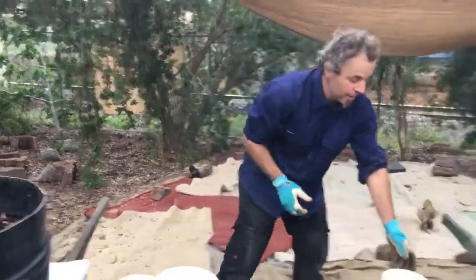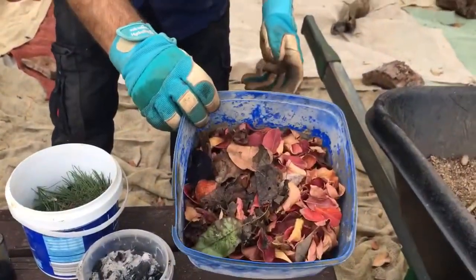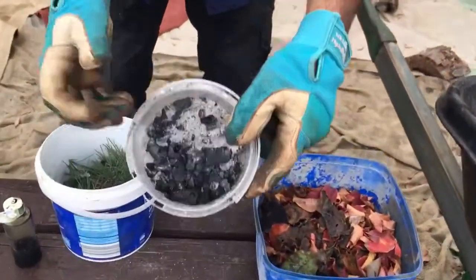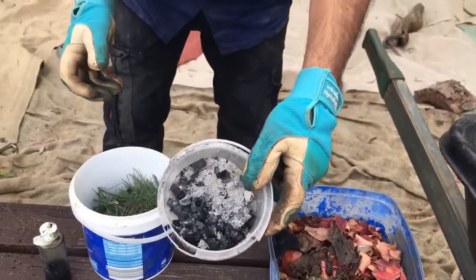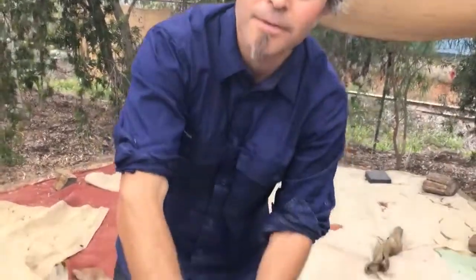And then over here, I've got stuff that makes things more acidic: deciduous leaves, ash from like a fire, and pine needles. Pine needles won't do heaps — these two are stronger — but it will do a little bit.